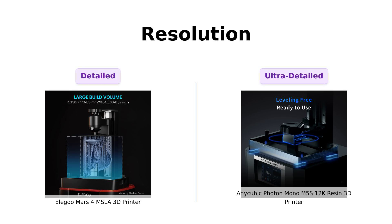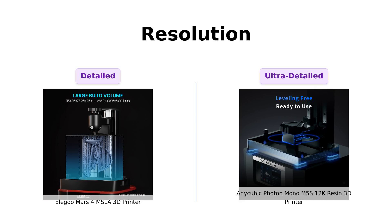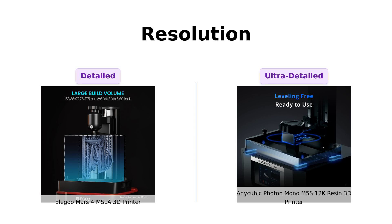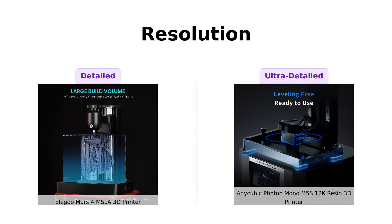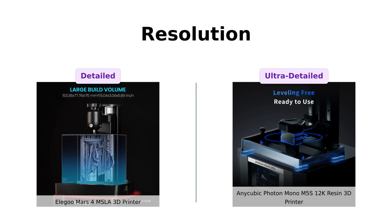Next let's talk about resolution, because nobody wants a blurry half-baked print. The Elegoo Mars 4 sports a 7-inch 9K mono LCD with a resolution of 8520 by 4320 — that's like having an HDTV in your printer. But the Anycubic Photon Mono M5S brings out a 10.1-inch 12K screen with a whopping 11,520 by 5,120 resolution. This thing can print details finer than a human hair — it's basically the eagle-eyed sniper of 3D printers.